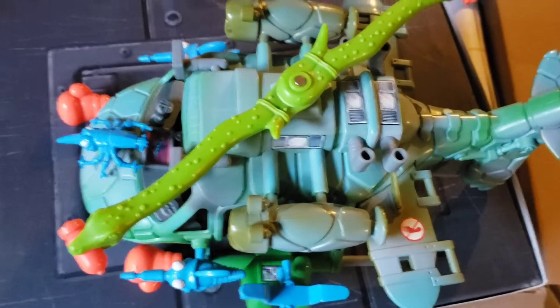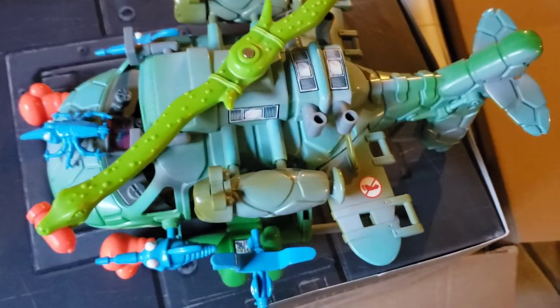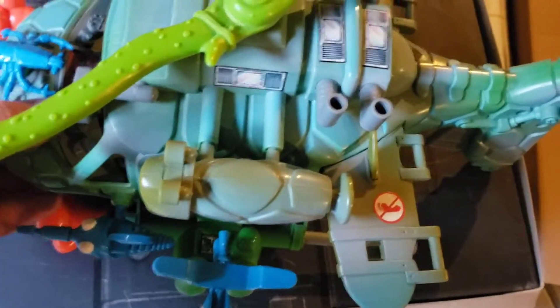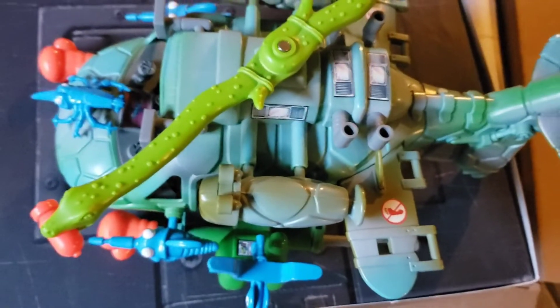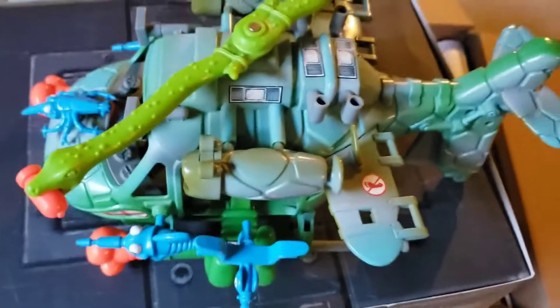With both vehicles and the collector case and the instructions for the helicopter, I only paid 50 bucks for all of that. I thought that was a heck of a deal, especially since this helicopter is pretty much complete and I'm pretty sure the tank is complete too. The collector case was in really good shape.